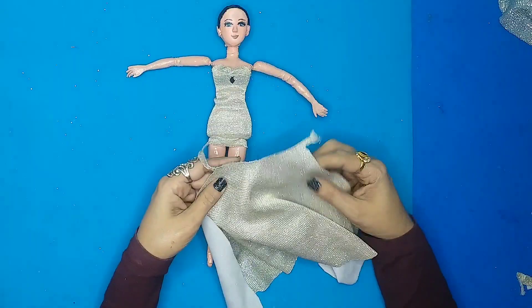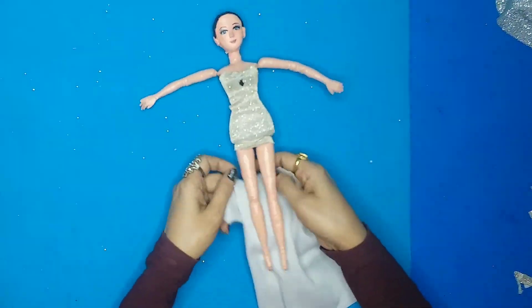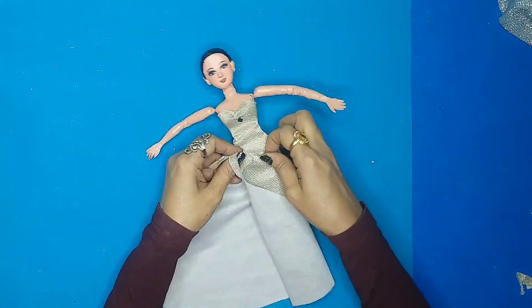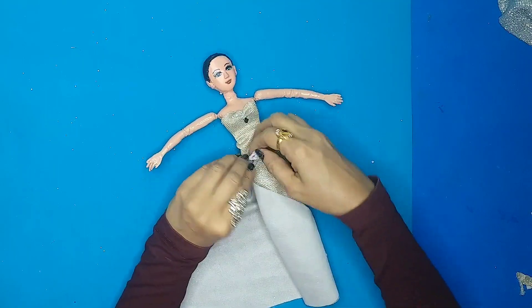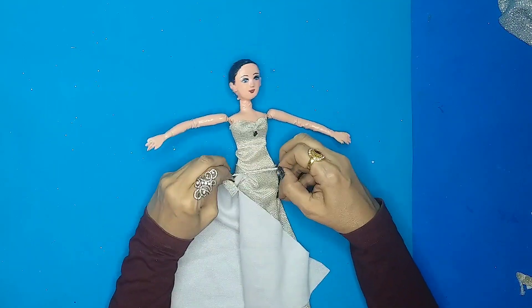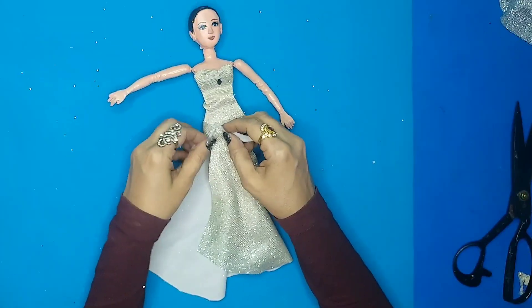Now I get this band over here, so let's tie it around the doll's body. I'm going for a very beautiful side slit, so that's why I'm not covering the gown all the way to the bottom — it will be a nice one-sided slit, as you can see.